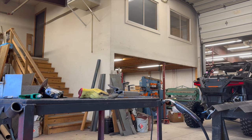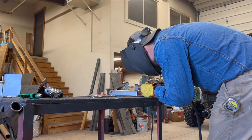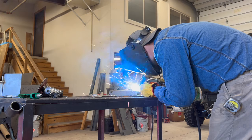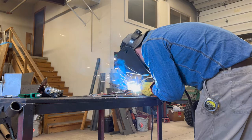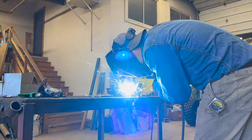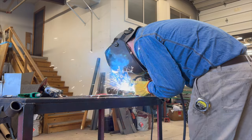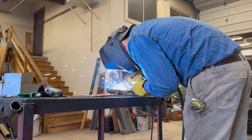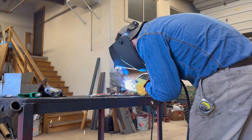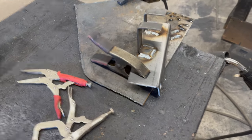I ain't no welder, but if you've got scrap metal laying around and want to save 70 or 80 dollars, it's worth giving a shot. Like I said, I ain't no welder, but she ain't going to the moon.